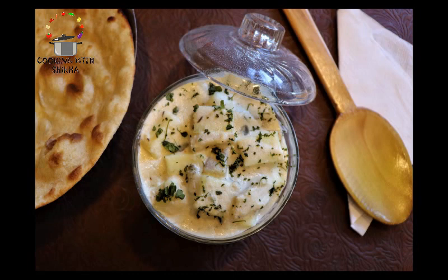To agar aapko yeh recipe pasand aayi, please mere video ko like karein, comment karein, share karein, aur mere channel ko subscribe karein. Until then, happy cooking!